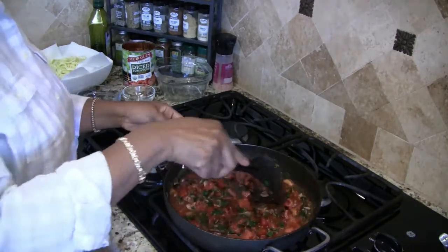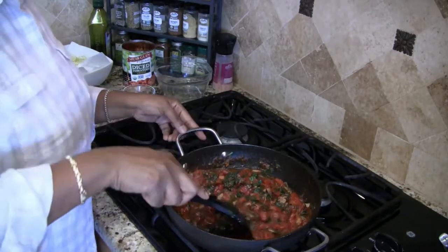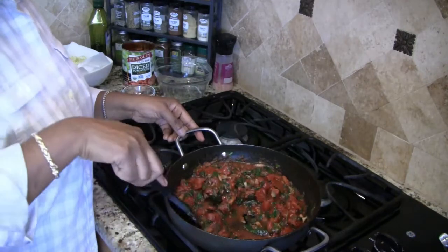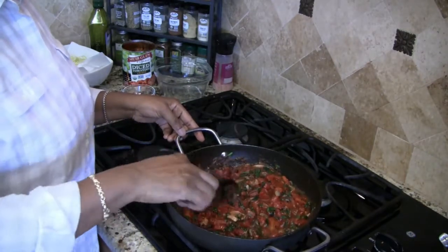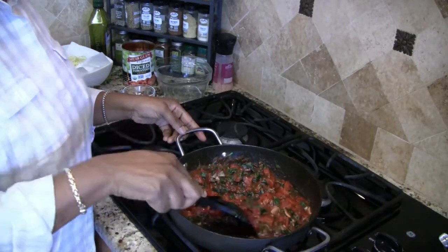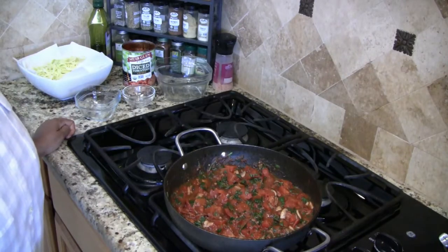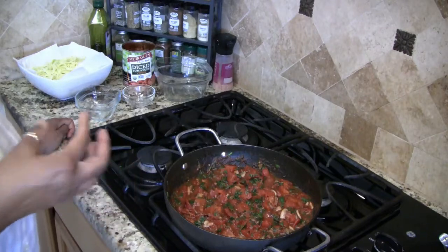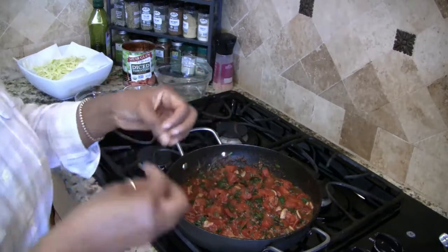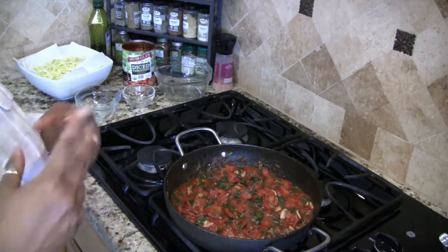Okay, so I think I have that all well mixed in there. Now we're just going to wait for the sauce to come back up to a simmer. Let it simmer for about five minutes or so, and give the sauce a chance to develop the flavors of the spices that I added in here. And then we'll give it a taste.